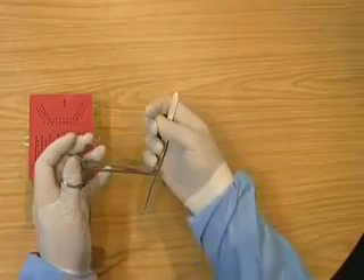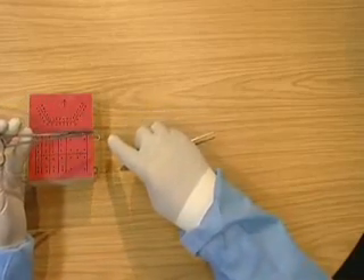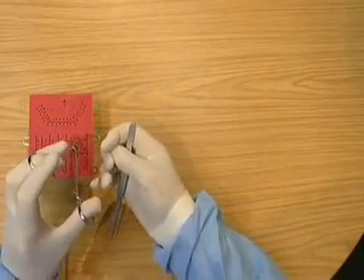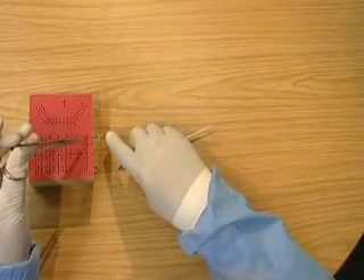Then going underneath once, tightening the knot with the first finger, over once, and then tightening the knot and presenting it to be cut.